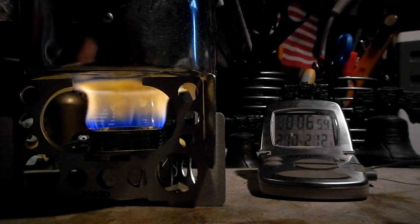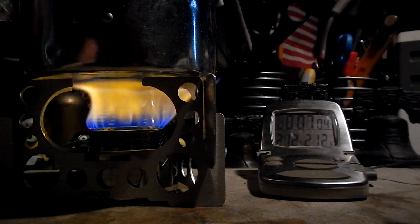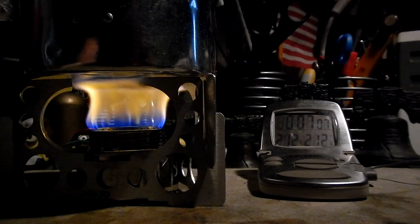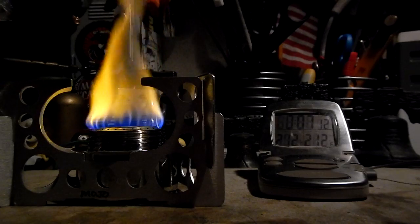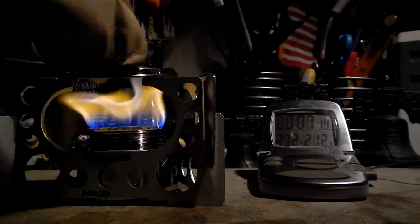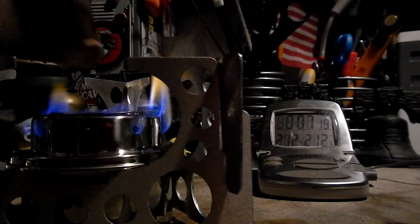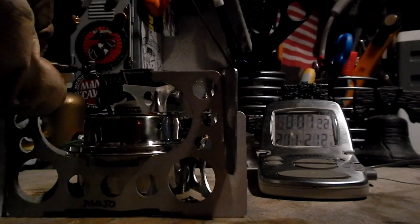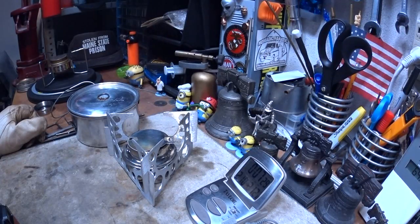There we have it — 210, 211, 212 degrees — boiled in seven minutes four seconds. Let me shut this off and put it out.